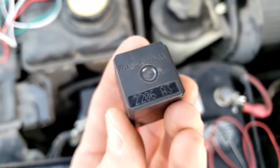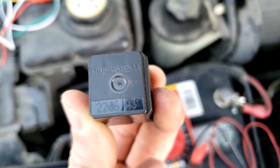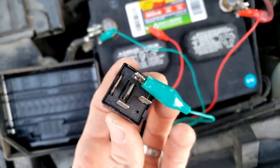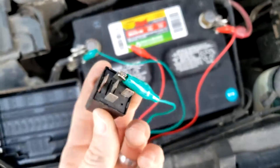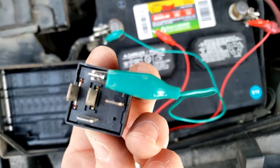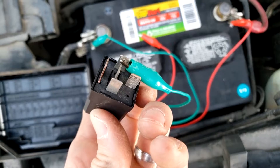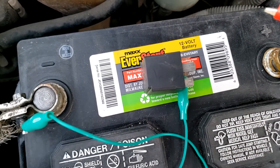Let's look at how we can activate this relay. I've used some cables here connected to the car battery - you can actually use a 9-volt square battery, which fits almost perfectly across the terminals, but this is easier since I don't have one right now. Connect the negative cable to pin 85 (the ground), and as soon as you connect the positive, it's going to make a little clicking sound.